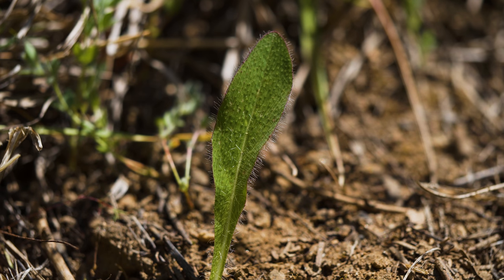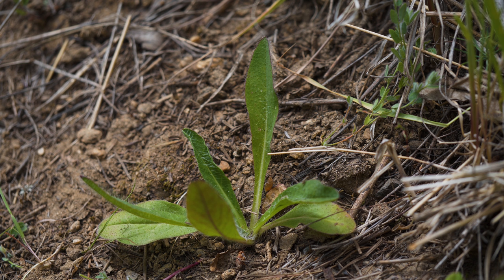Rosette leaves are up to 6 inches long by 1 inch wide. They are either lance-shaped or slightly wider at the tip than the base, and have a prominent midvein.